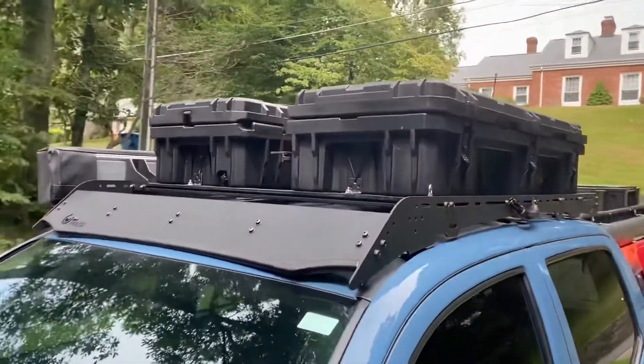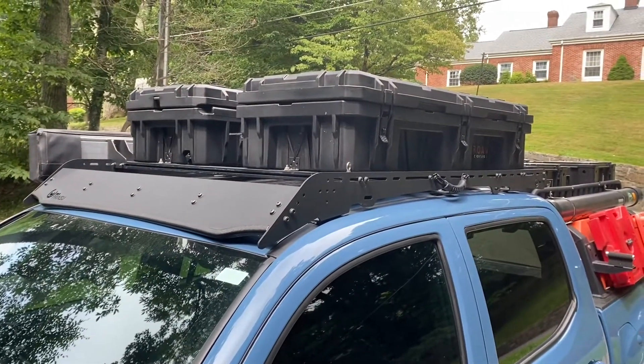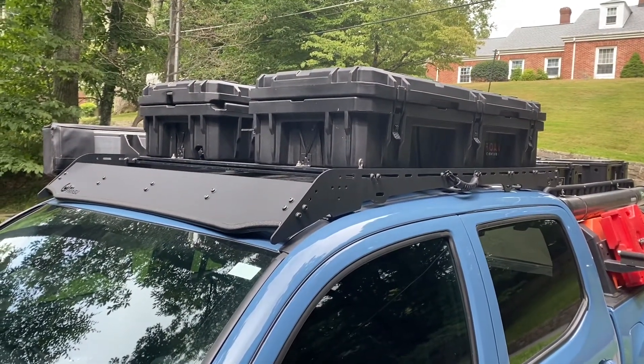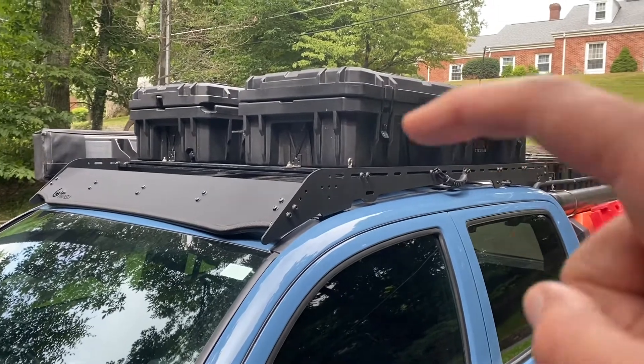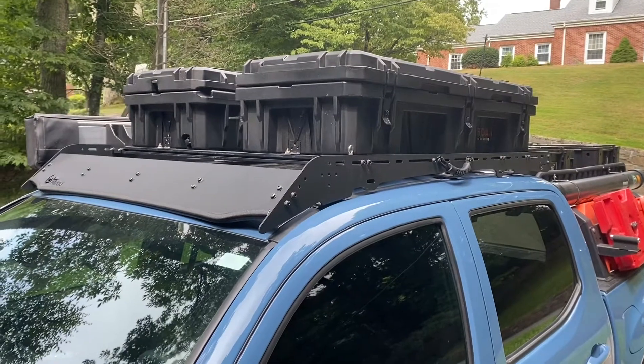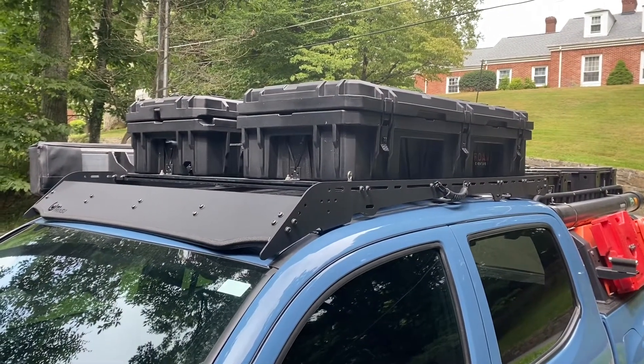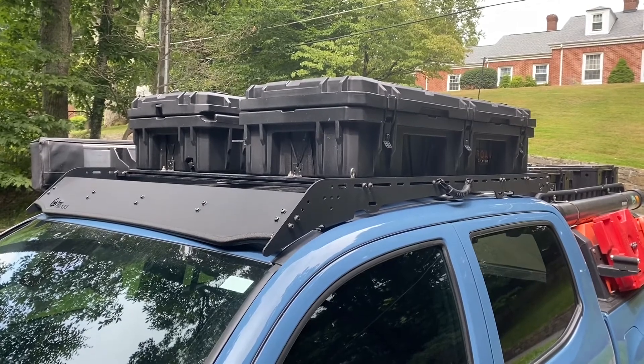The Prinsu rack was a pretty easy install. I did it myself in just a couple of hours. You just have to make sure you put enough silicone in the holes where you screw the bolts. I'll post a link to Prinsu's website in the description below. See you next time.